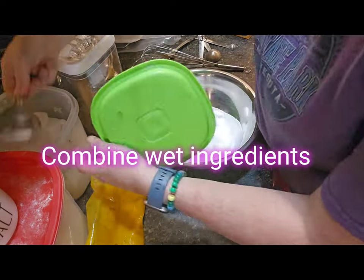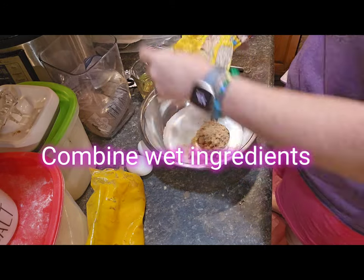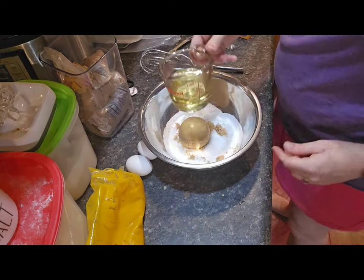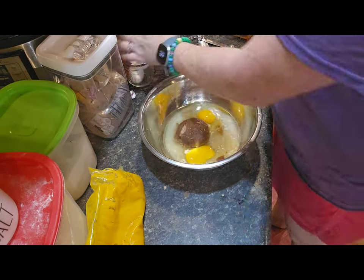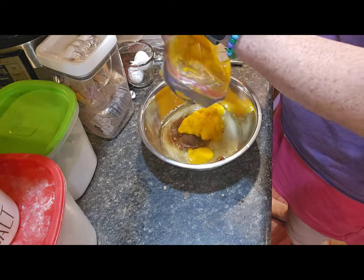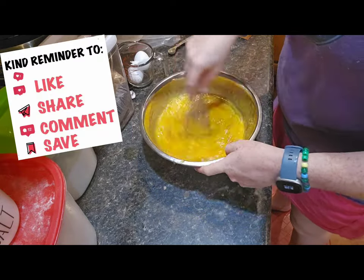Next step is to do the wet ingredients, which does include the sugar. So here I've got my granulated sugar, brown sugar which should be packed, your oil, one quarter cup of water — or you can use orange juice — two eggs preferably at room temperature, and one and a half cups of pureed winter squash or you could use pumpkin. Give that a good mix as well.